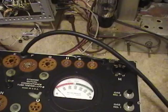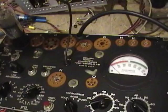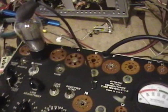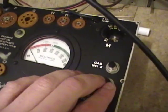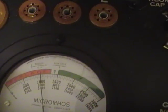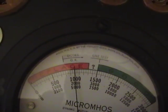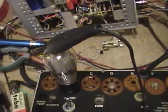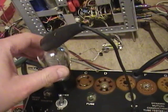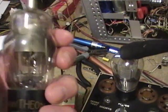This tube tester seems to be doing everything it's supposed to be doing. I want to do the gas test on this one too. I hooked the tube back up and powered it back on. Gas one held down, hitting gas two — the needle just barely moves. Interesting that the older worn-out tube is a bit weak on transconductance but has no gas, whereas the other tube tests really well but does have gas.